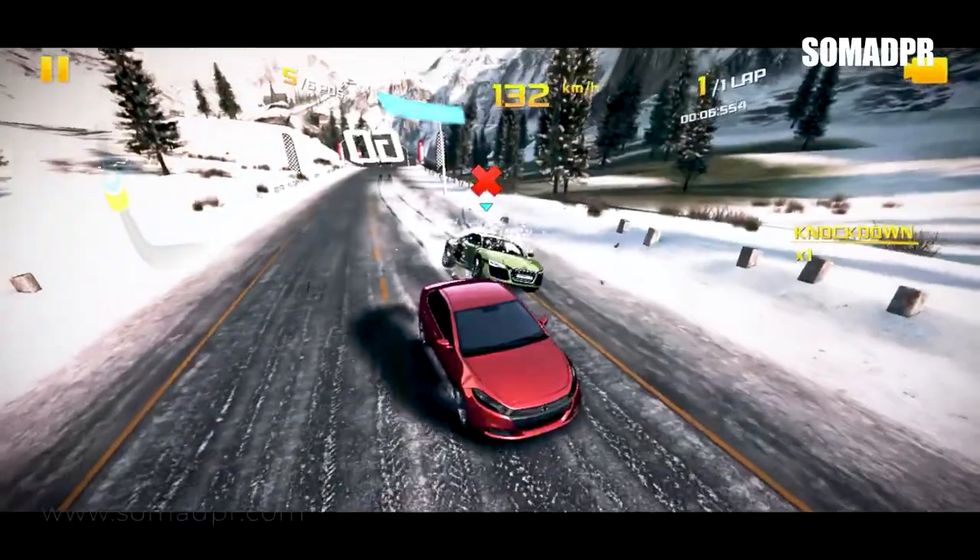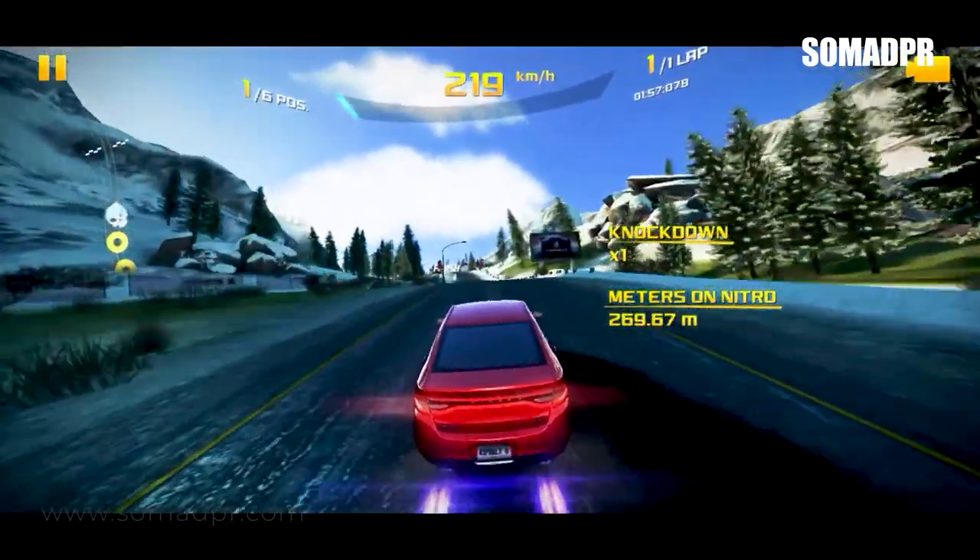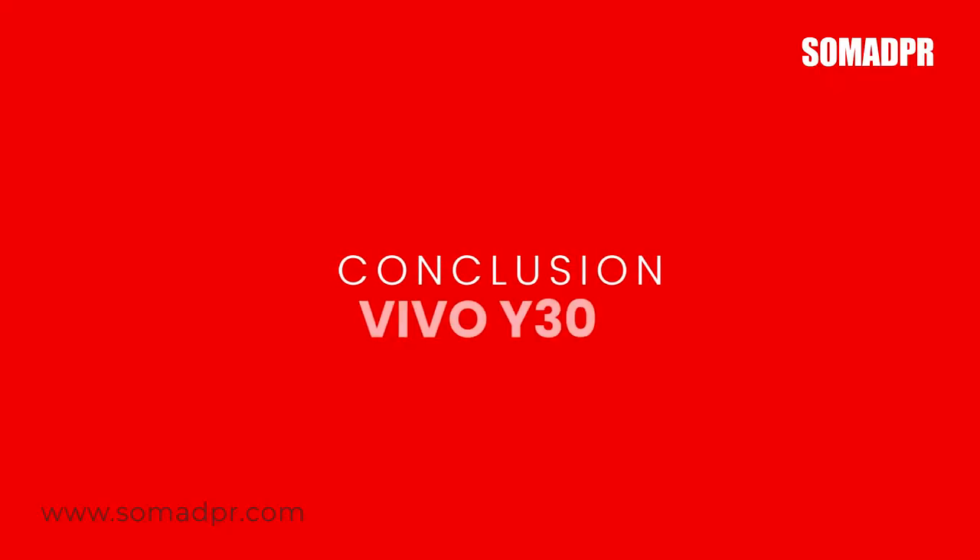We have tested games on this phone, including PUBG Mobile. In the beginning it was a little slow, but after that the game ran smoothly. We also tested PUBG at higher settings. In this price range, features like fast charging would be an improvement — you can enhance it by providing a fast charger as an accessory.